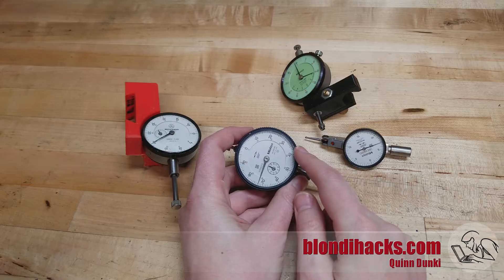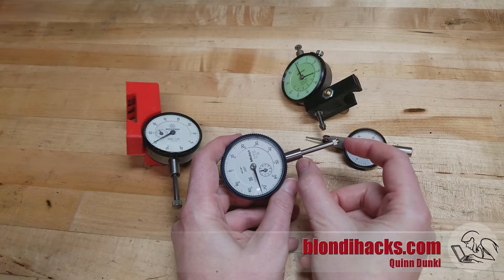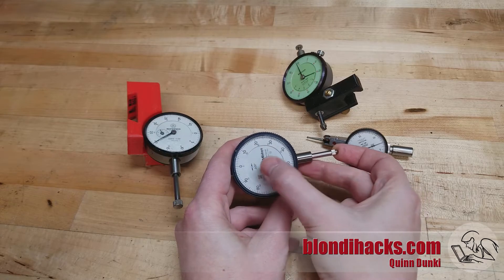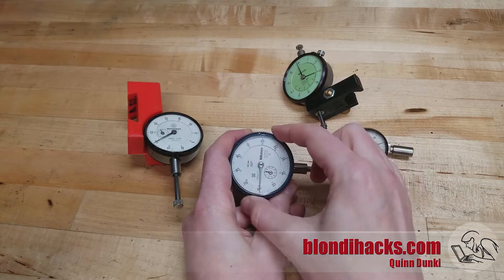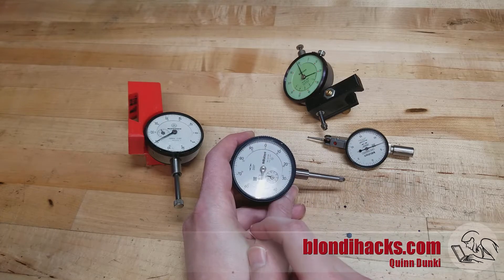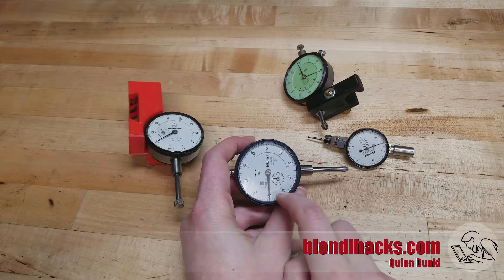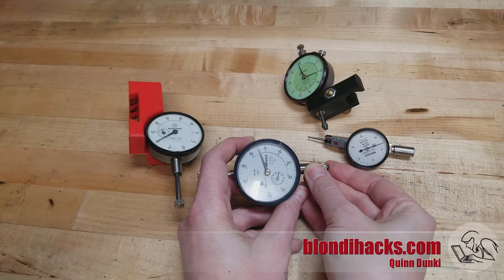Starting with the more commonly used Dial Indicator, these guys measure fairly large distances by machinists' standards. This is a standard 1-inch plunger, and you can see it's measuring on two dials — there's a large hand and a small hand, much like a clock. The large hand measures the finest increments, which on this one are thousandths, as indicated right on the dial. The larger scale is measured with the smaller hand, much like a clock again. Since this is a one-inch travel, it's broken down into tenths, and you can see how those count all the way up to an inch.